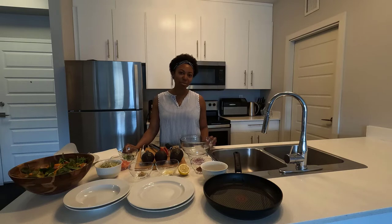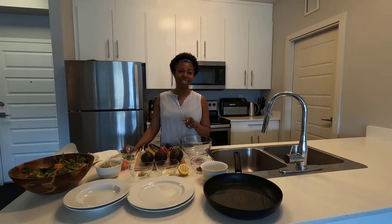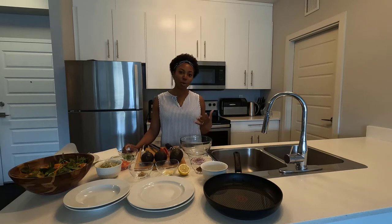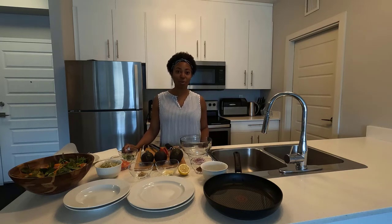I've titled this video "This Food Will Transform Your Life" — and it's not clickbait. It definitely will. I'll talk about that a little later in the video, about how this food and simple whole foods like this can transform your life, because it's transformed mine.